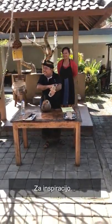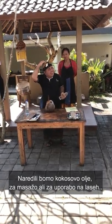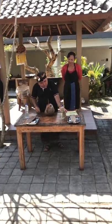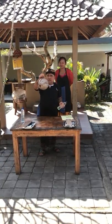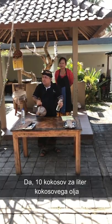Coconut oil is used for massage, for gel, and also for cooking. To make one liter of coconut oil, you need 10 coconuts.